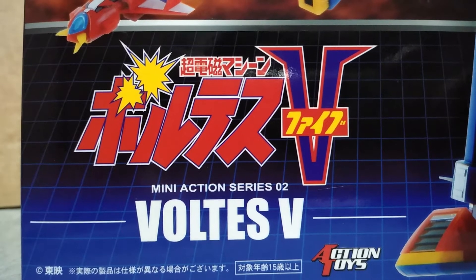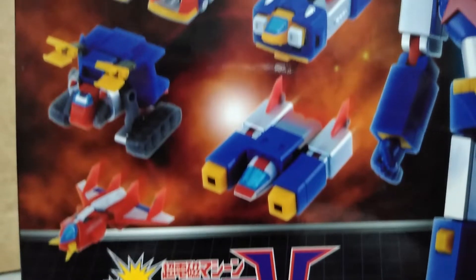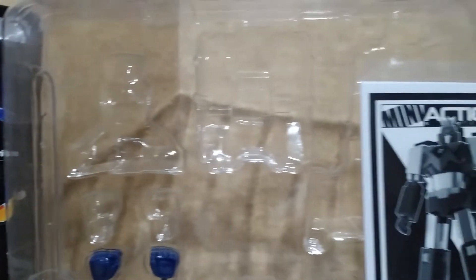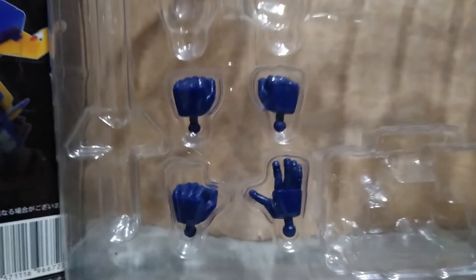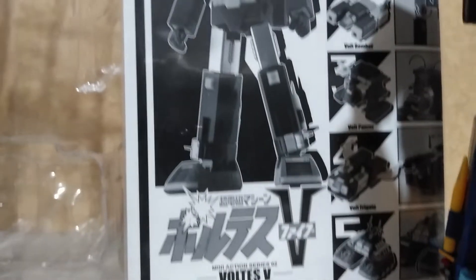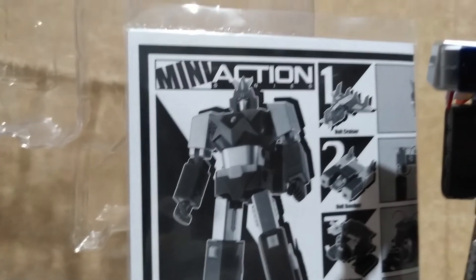Hey Collectors, here's a look at Voltus5 from Action Toys. He is packed separately in vehicle form inside the tray and he comes with 2 extra sets of hands and an instruction sheet, which I strongly recommend you read when you are assembling and disassembling him to avoid breaking the figure.